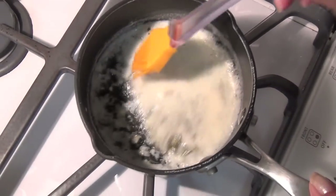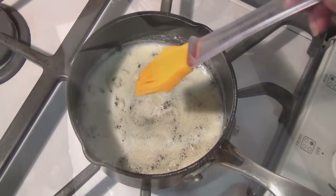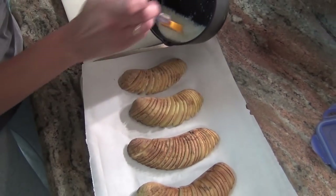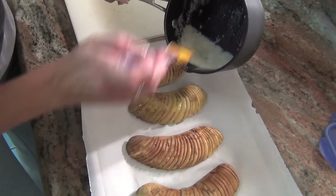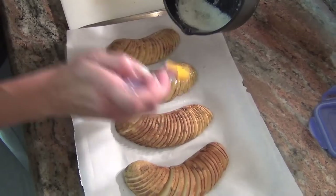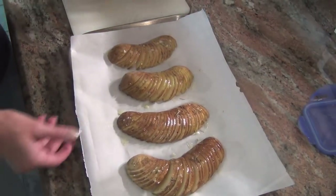Get your butter nice and melted, simmer it a little bit, and that's all you have to do. Before you put them in the oven, you're going to brush them with your butter. Don't use all of the butter because you want to pour a little bit on after they're done. Now put them in the oven for about 35 to 40 minutes.